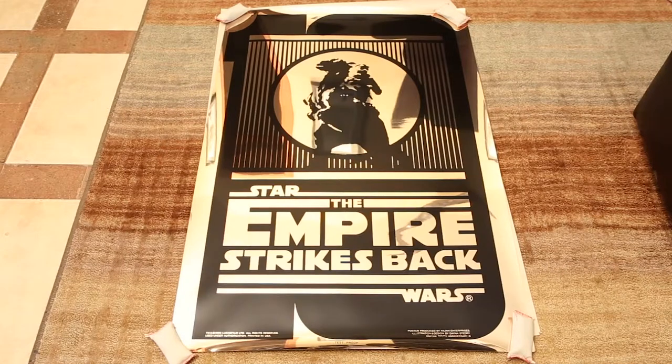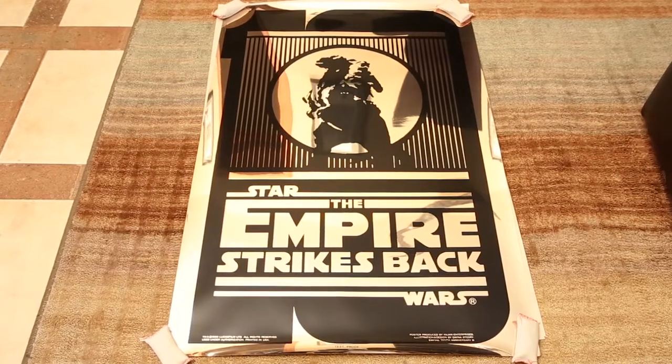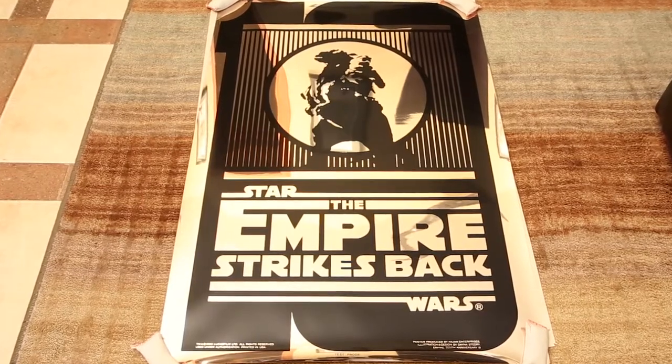Hey, thanks for tuning in to DC Collectibles. We have a rarity here today. This is the Empire Strikes Back 10th anniversary Mylar poster. This isn't the regular silver Mylar as you can see — this is the gold Mylar test proof.